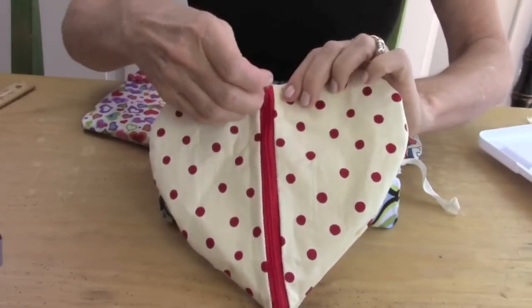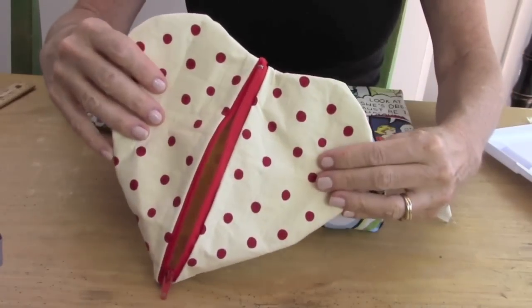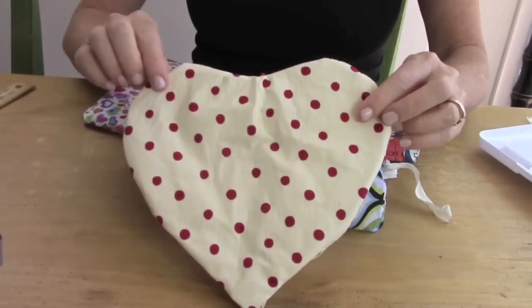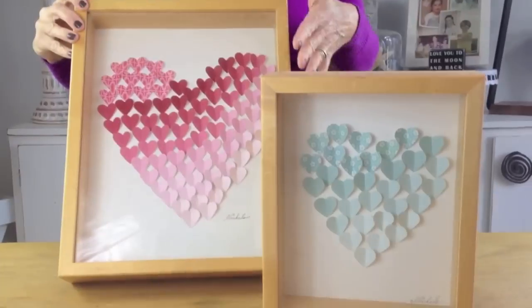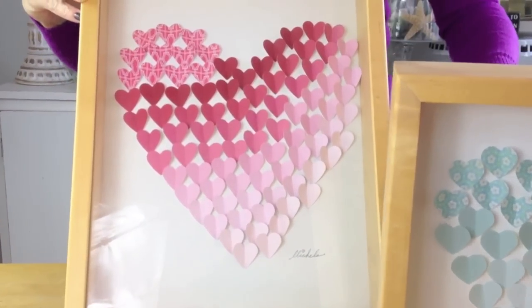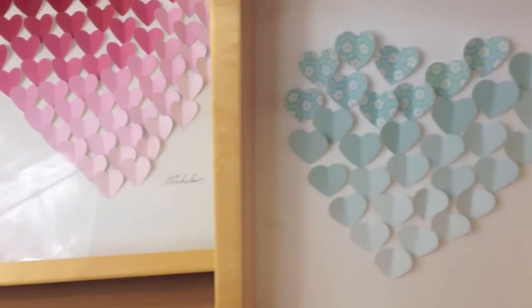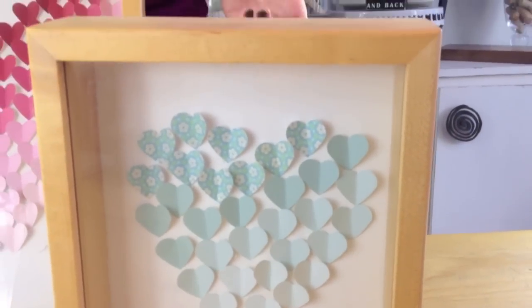Here's one of my most popular DIYs — it's literally no sewing involved and it's a pencil case or a makeup bag, really whatever you want to use it for. And my last DIY idea is a shadow box with a 3D heart inside, and what I used were paint swatches from my local paint store.